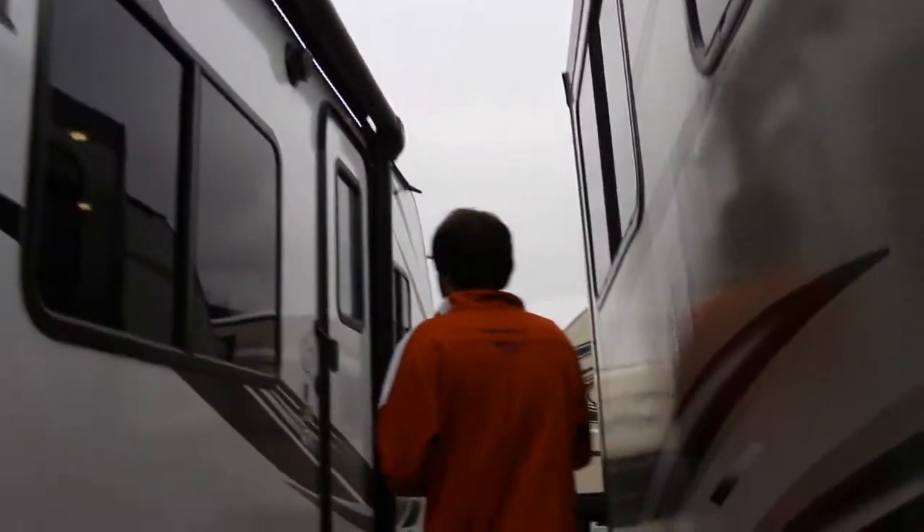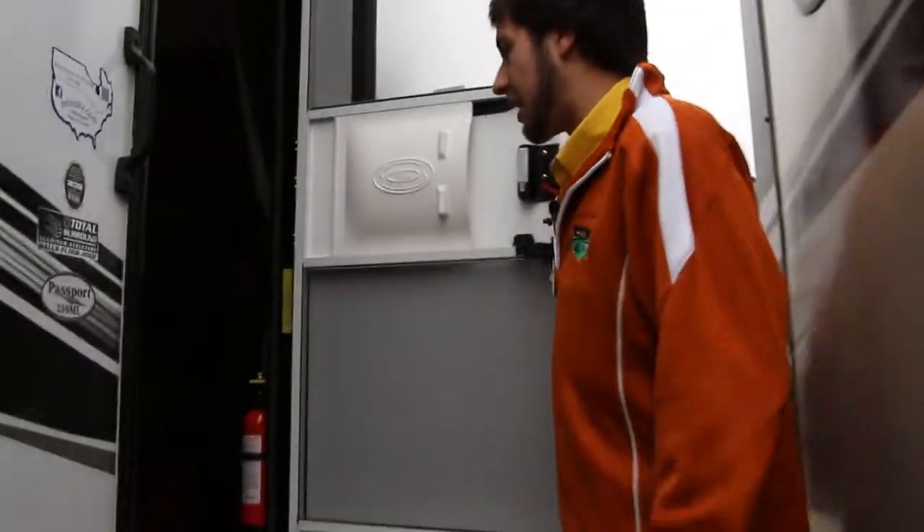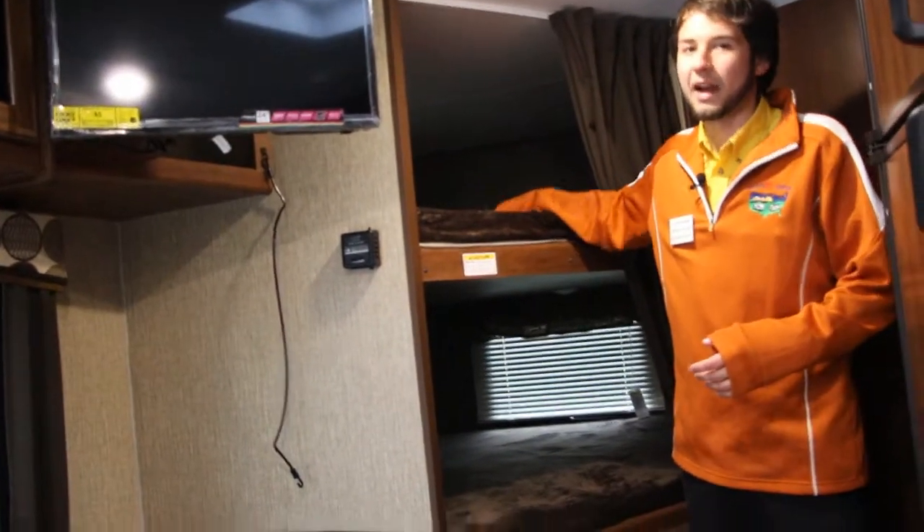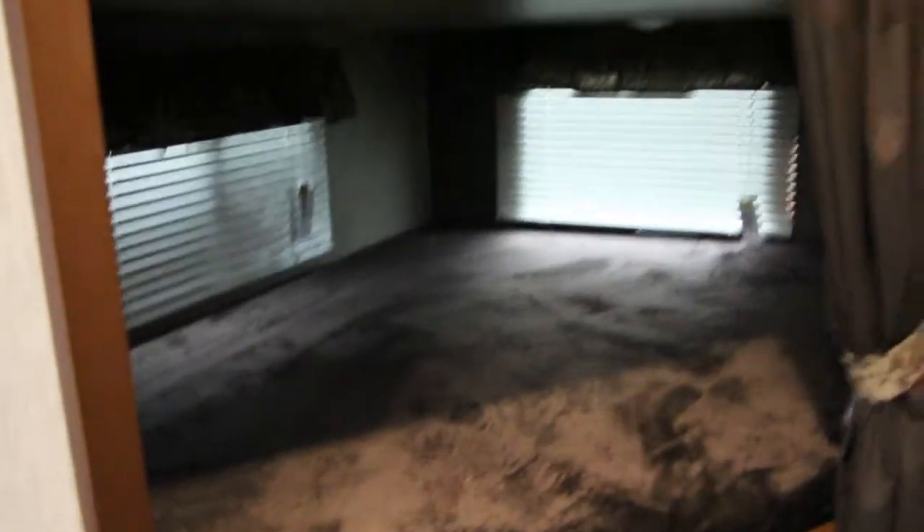I want to go inside and take a look at some of the features in there as well. The 239 ML is now using a Murphy bed for their queen sleeping area. During the day, we have a couch to sit on and watch TV. At night, when we need the extra sleeping space, we can drop the couch down, pull the pin on the Murphy bed, and it comes down — giving us the sleeping space at night while still having the couch during the day. One of the biggest upgrades this year on the 239 ML is the double-sized bunks in the back, which are much more comfortable compared to the half-wide bunks from previous years.